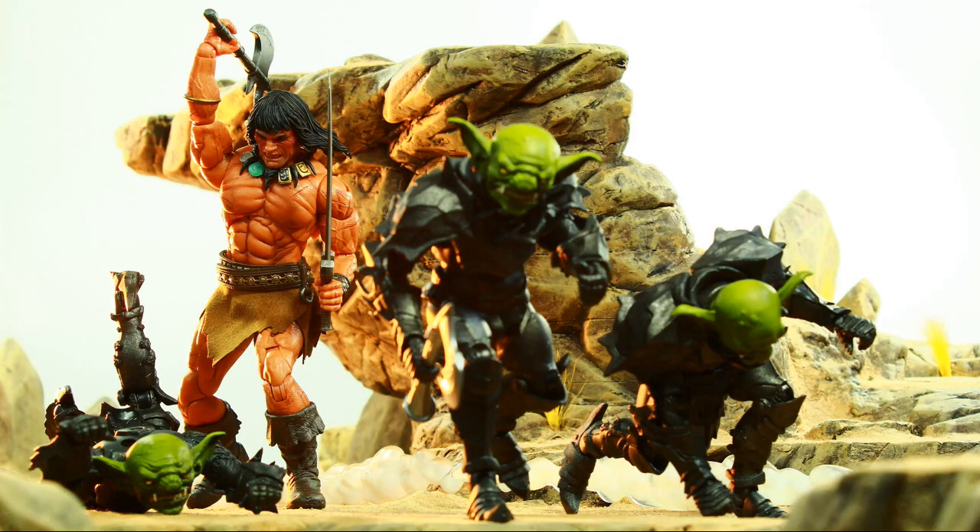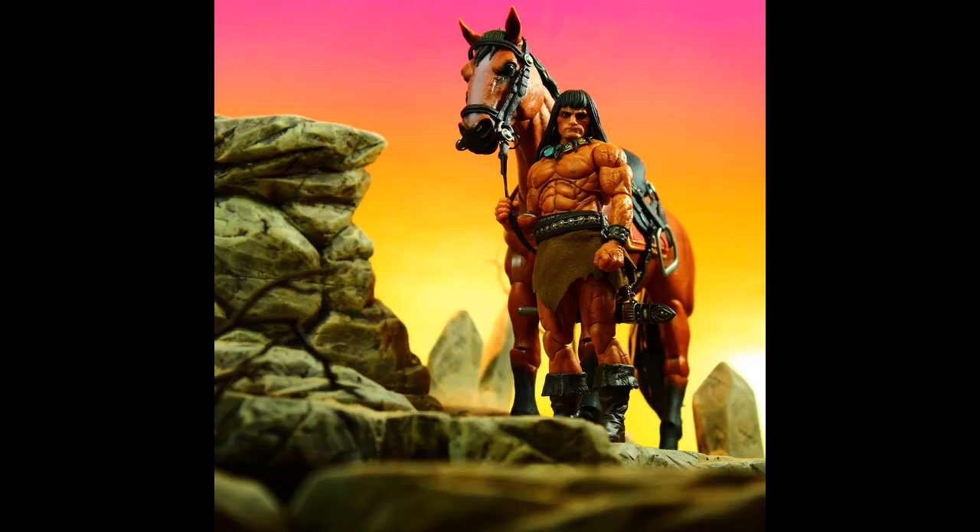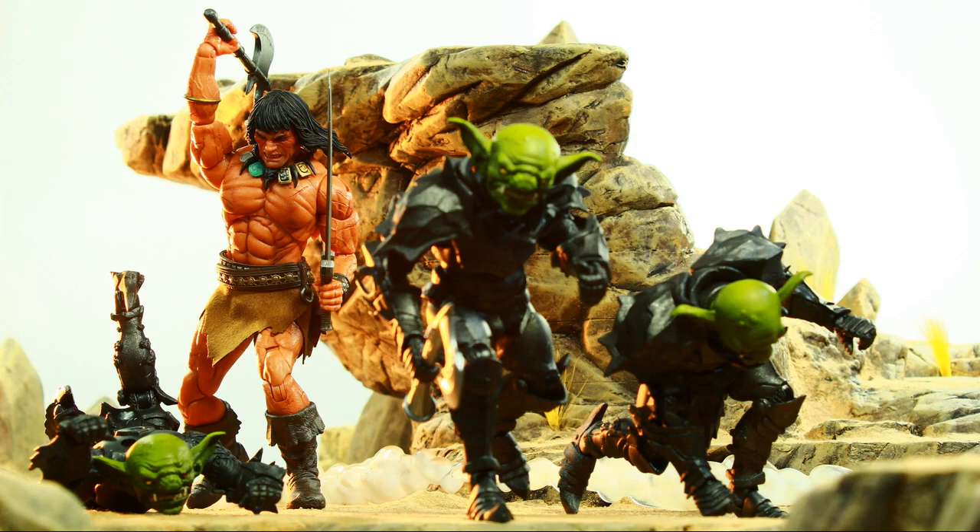Mezco One:12 Collective Conan the Barbarian is probably going to go down as one of my top 10 figures in 2021. Plenty of reviews of him out there already. I shot a couple shots — this is my second real attempt at shooting this figure. I love this figure. Somehow, one of the figures with the least amount of clothes is still represented really well in Mezco form.